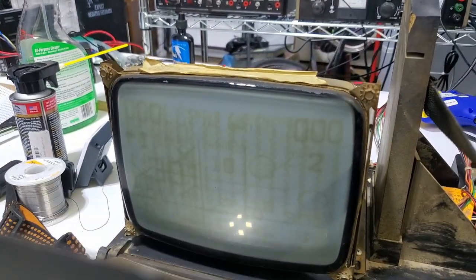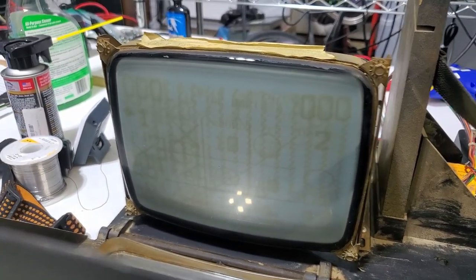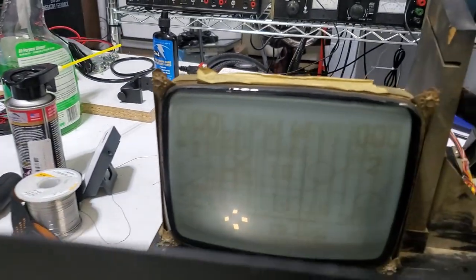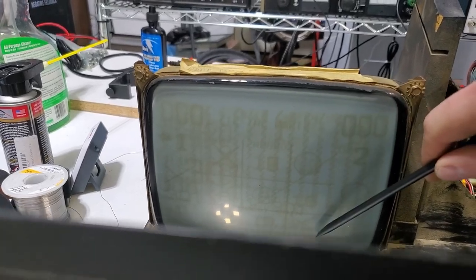Whoever designed this must have been very proud of the tic-tac-toe game because that one displays a lot. It looks like the linearity has been like that for a very long time too - you can see how this is all stretched out and this is all cramped down here.